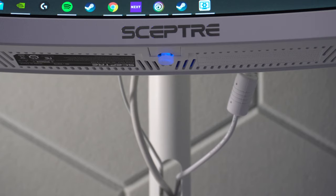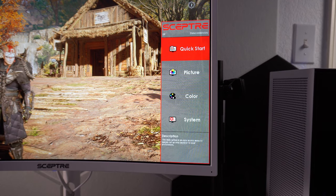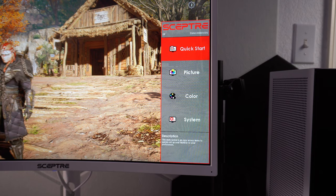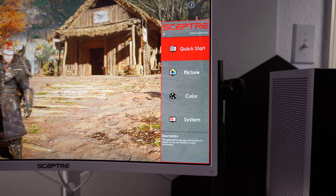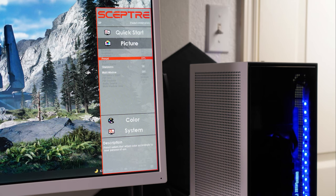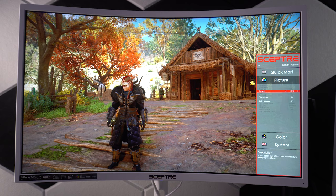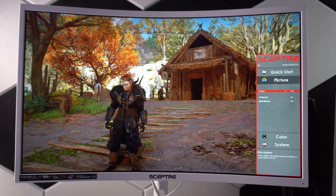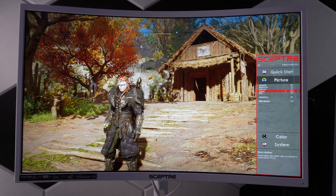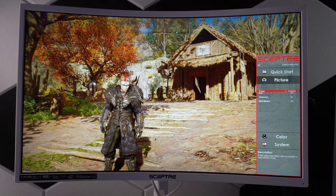The menu button is a single button at the bottom of the panel in the center. This is my personal preference over multiple buttons as it makes the menu easier to navigate. Opening up that menu, you will find Quick Start, Picture, Color, and System tabs. In Picture, you will find the backlight brightness and contrast adjustments, followed by the presets, which include FPS, Eco, Movie, User, Standard, and RTS.